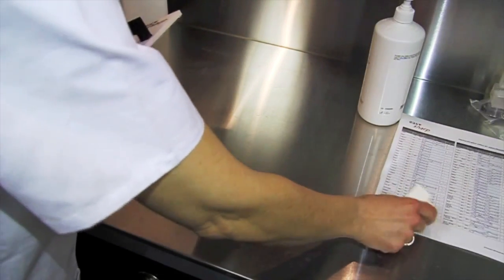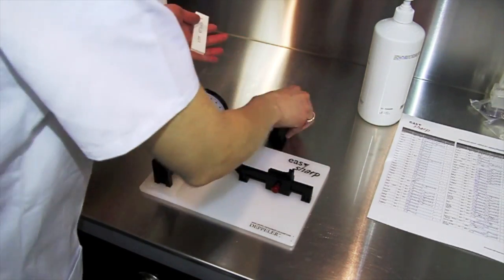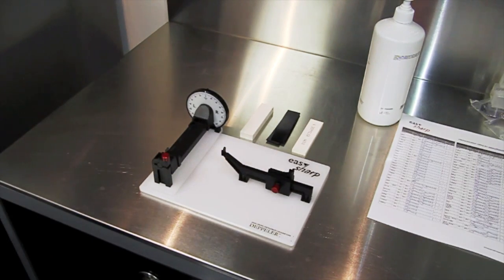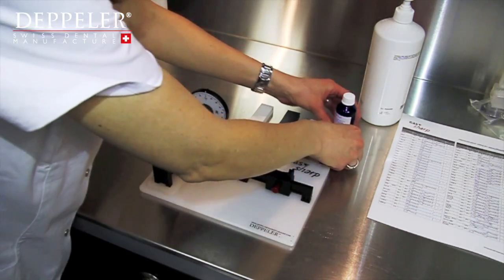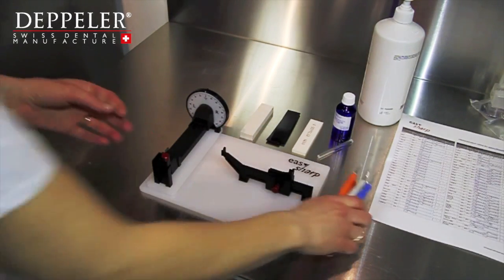You will need the following: the EasySharp appliance, the table of angles and movements, a black rubber spacer supplied with the appliance, sharpening oil, a test stick, and of course the instruments you want to sharpen.